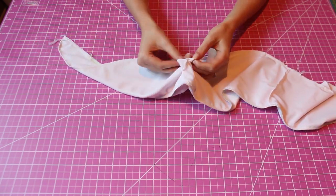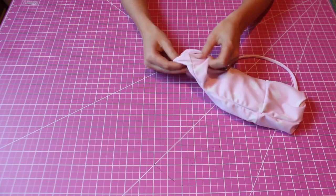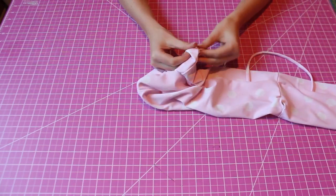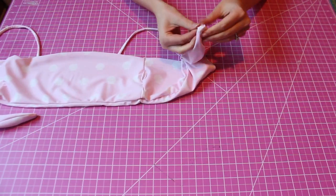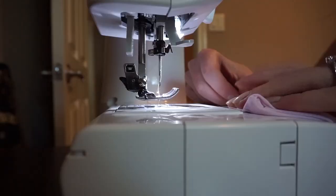Finally, take the top back inside out and finish the final hole using a straight stitch, or hand sew using a blanket stitch if you want to make it seamless. I took the easy way out and decided to just topstitch that hole together.